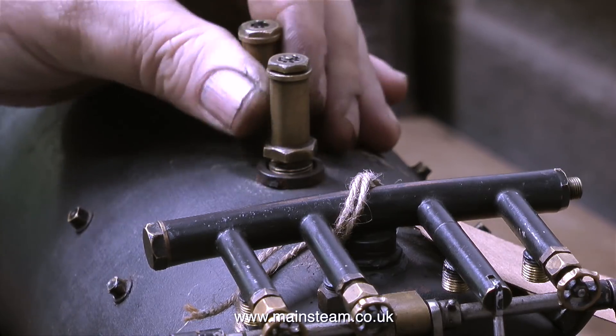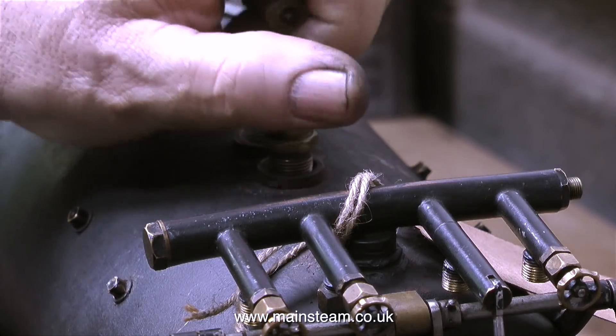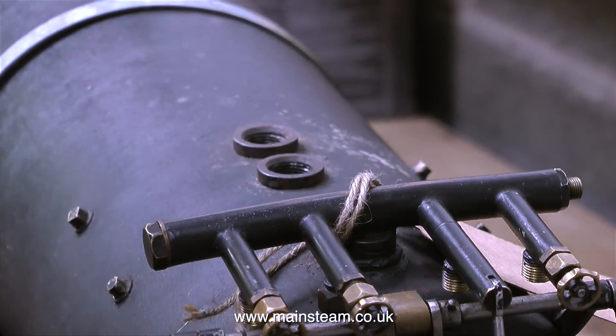This is the fitting of the boiler to the V1, and it was not a nice job at all. It was very difficult to do. I was quite surprised — I thought, well, putting the boiler back on the frames, simple. No. It certainly was not.